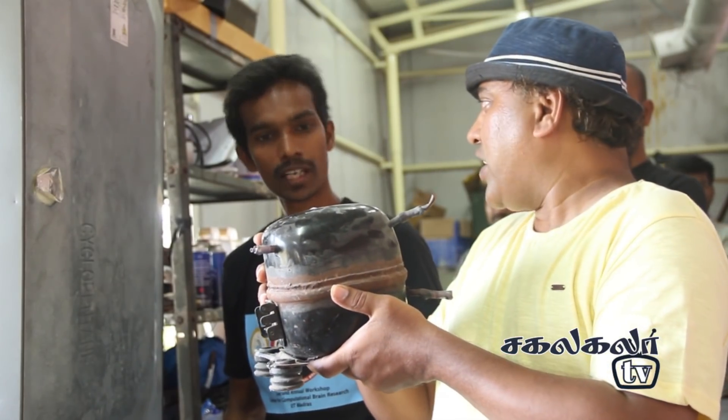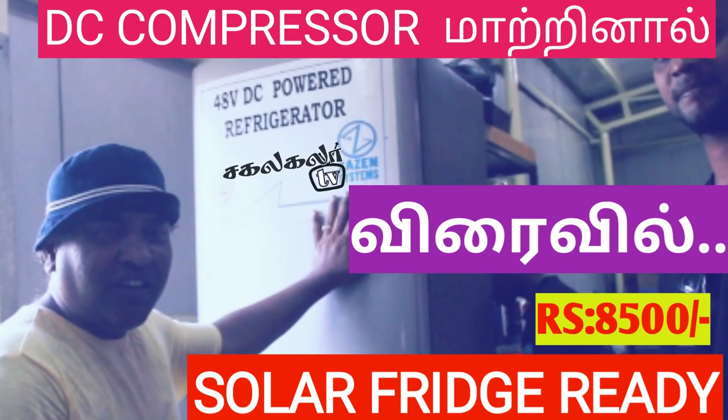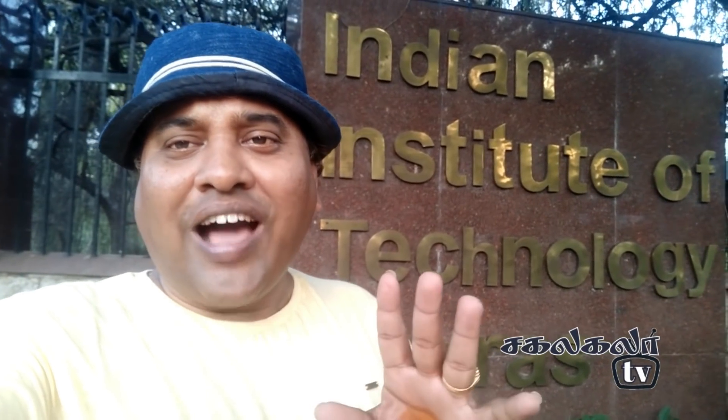This is a compressor - a 48V compressor. It has 500 liters of freezer capacity. This is the IIT. Subscribe, like, share.